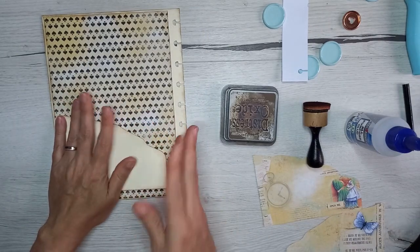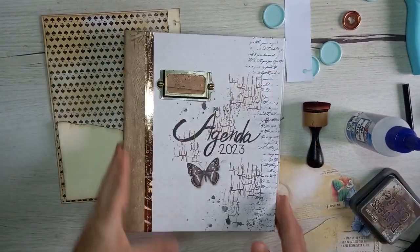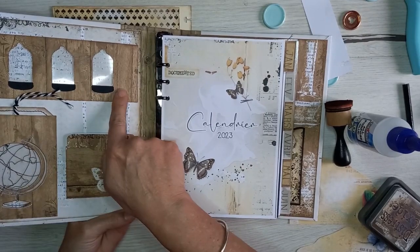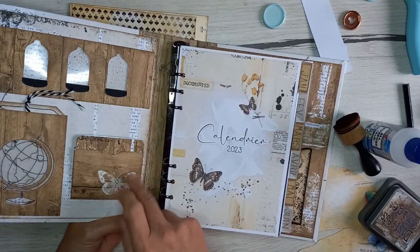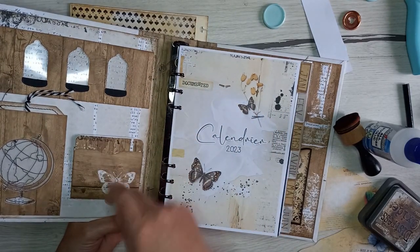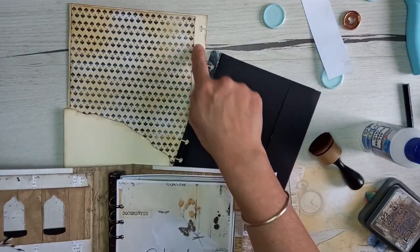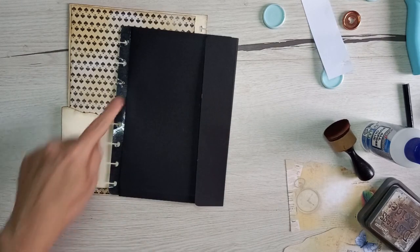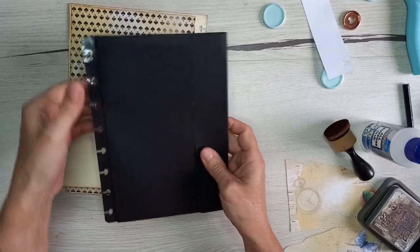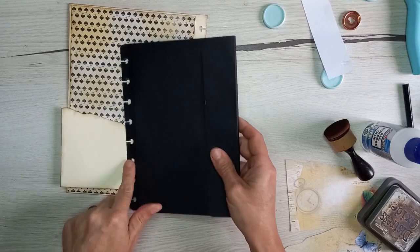Je n'ai pas plastifié le bord comme j'avais fait pour les intercalaires, j'ai simplement oublié, mais vous pouvez aussi le faire si vous le souhaitez. Les pochettes, vous pouvez en mettre deux sur une page si c'est pour mettre des petits éléments à l'intérieur, ou alors une seule, c'est comme vous le souhaitez. Il y a aussi d'autres pochettes dans le même style que j'ai fait pour l'agenda vintage, avec cette forme-là. Il y a la petite pochette soufflée avec le design.